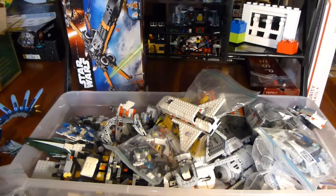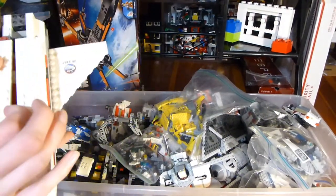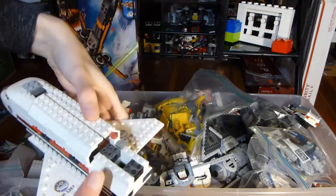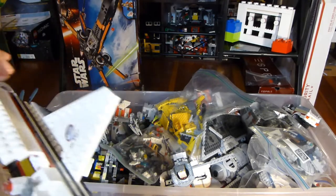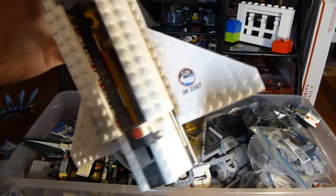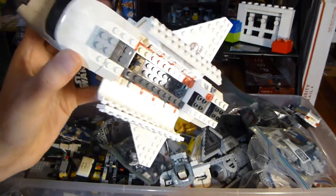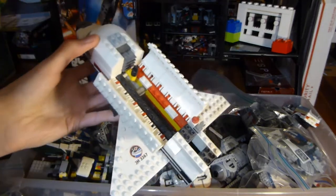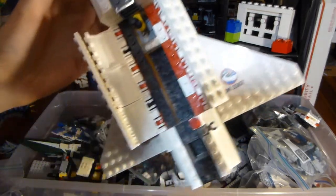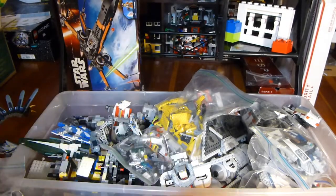That is most of the big stuff. Also, there's this space shuttle — I don't know what it is specifically, it's from City. Actually, the set number is probably 3367, but I don't know what that set looks like off the top of my head. It's really, really filthy — it's going to need a mega clean. I can't tell if this is yellowing damage or if it might literally just be dust. This is crazy dusty and dirty, so that will need to get cleaned up for sure.